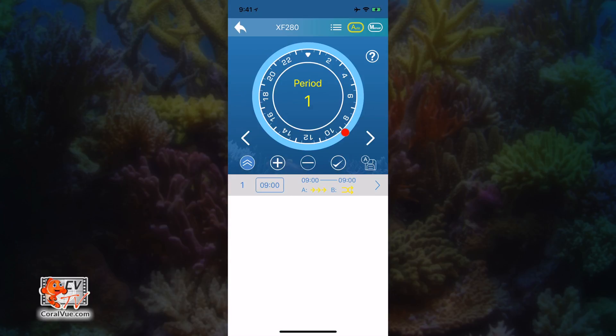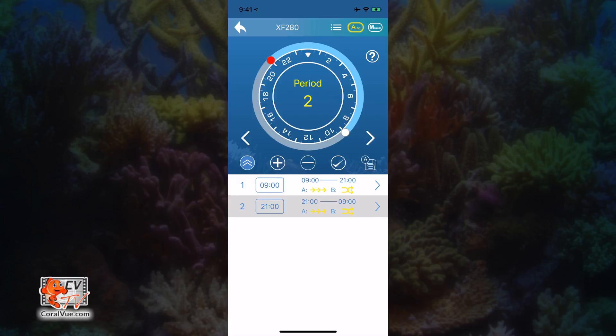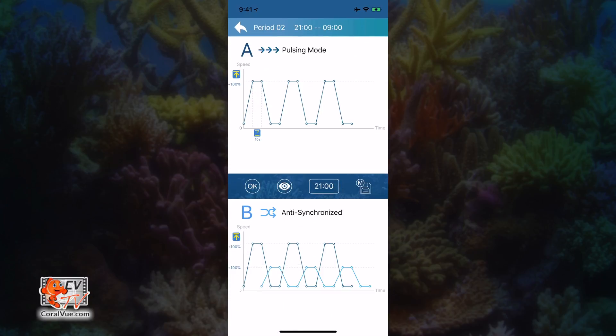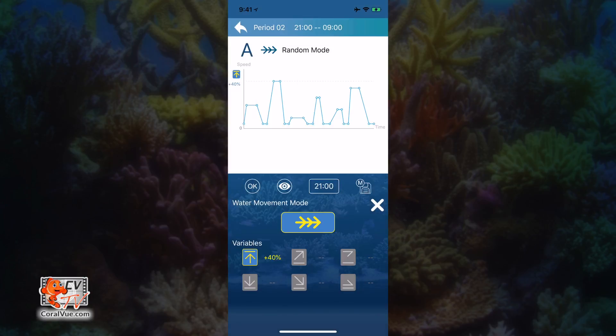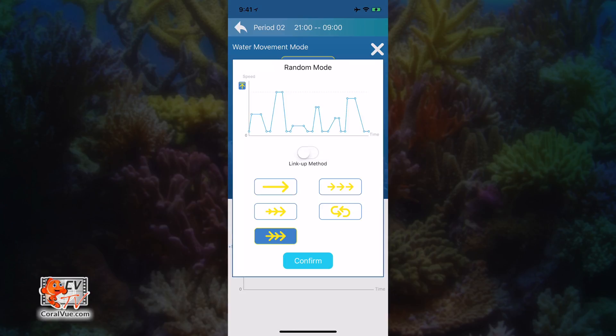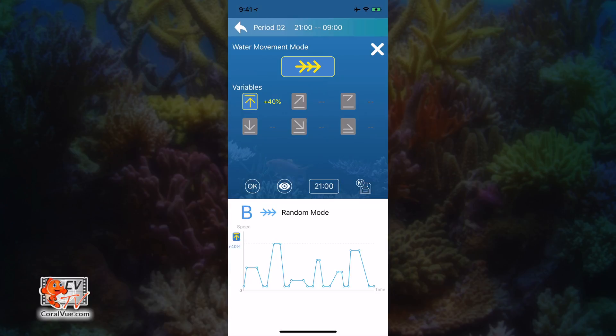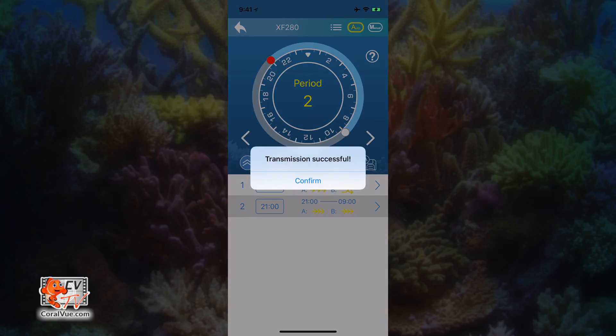Now let's create a flow pattern for the evening. To create a new time period, just tap on the plus sign and select the starting time — we're going to set it to 2100 hours, or 9pm. Now tap on the icon all the way to the right of period two. Just like period one, we now have to configure the two pumps. Tap on pump A, set the water movement mode to random, and set the max flow variable to 40%. Click X to close pump A settings and then tap on pump B. Set the water movement mode to random as well with a max flow variable of 40%. Click OK. We have just created a schedule that will run our pumps at 100% pulsing from 9am till 9pm, and then change to a gentle but random flow from 9pm until 9am the next morning. As always, click on the check mark to save and transmit the program to your controller and pump.